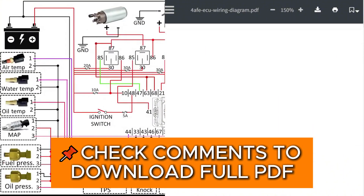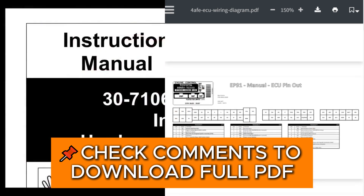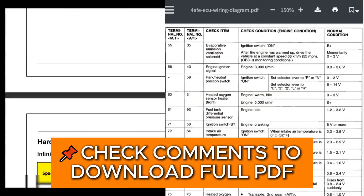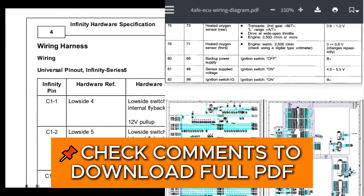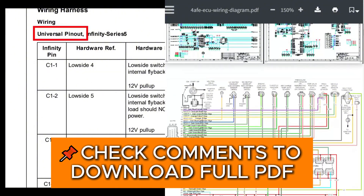The first step towards creating a wiring diagram is to look at the user manual of your ECU and reference the pinout. A pinout tells you which pin on the ECU is designated for what. I'm using an AEM Infinity Series 5 ECU, and here in its hardware specification sheet, you can find a detailed pinout.